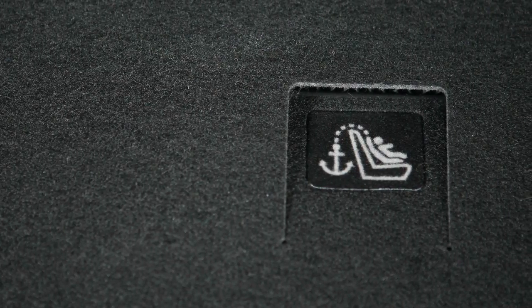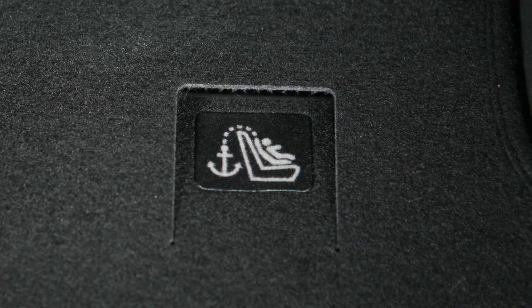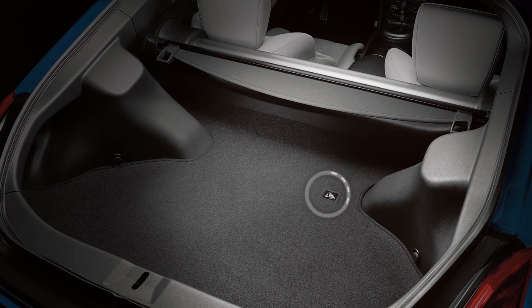Coupe models are equipped with an anchor point for child restraint systems equipped with a top tether. The anchor point is located on the floor of the cargo area.